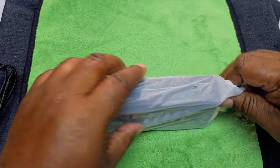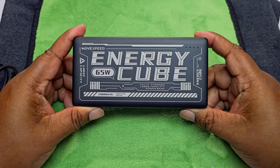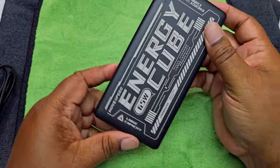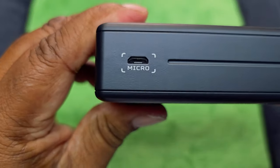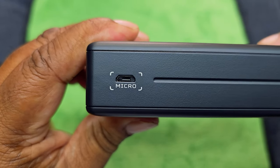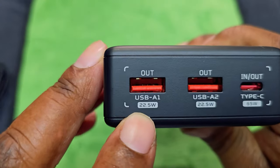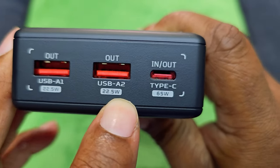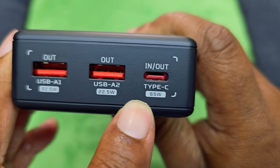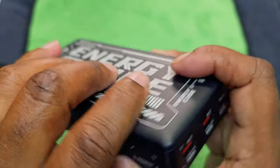All right guys, let's get to the main unit. We have the micro input, just in case you don't have a USB-C to charge it up. On the top it shows 22.5 and 22.5, with 65 Watt right here. This is the in and out port, and this is the power button — everything's simple. What is it charged up to already? It has about three or four bars charged up. That's cool.